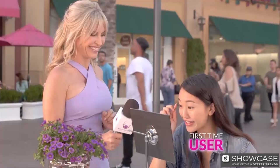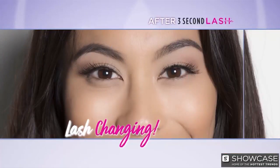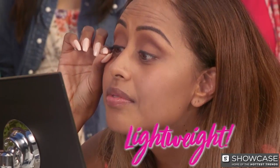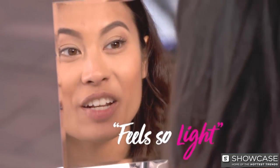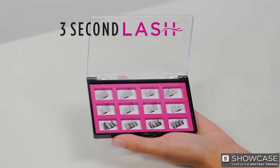That was super easy and so fast. 3 Second Lash is lash-changing. They're so lightweight, you won't even know you're wearing them. It feels so light, like it's not even on my eye. A true beauty innovation — 3 Second Lash.